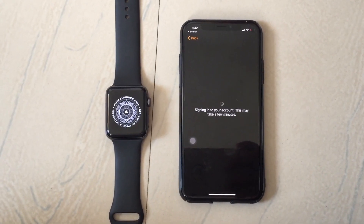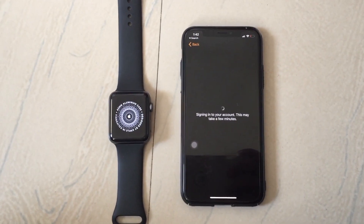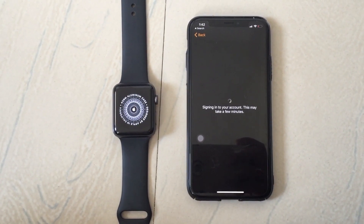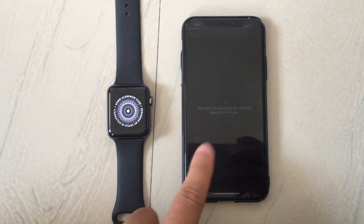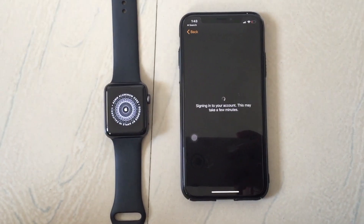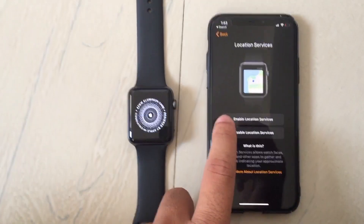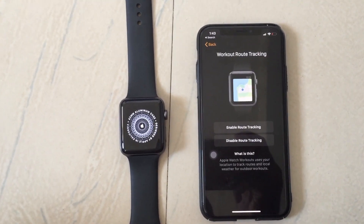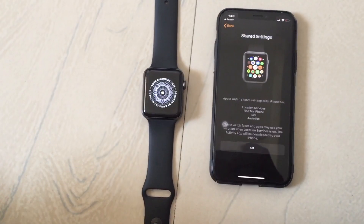Now here is the process for your iCloud sign in. Wait for a while. Turn on location services on your Apple Watch and press the button. You can also disable route tracking — right now it is not necessary to turn on.